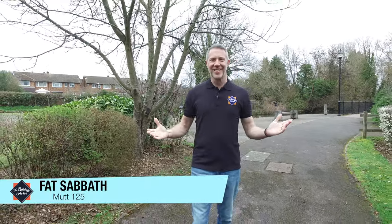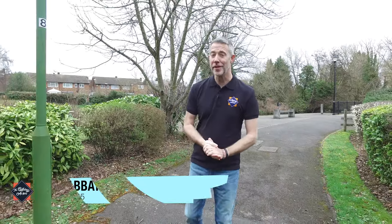Hello and welcome to The Biking Actor and today's honest review on the Mutt 125 Fat Sabbath. For today's review we're going to do things a little bit differently, because internationally renowned stunt performer Matthew Stirling, who I interviewed at the MCN Bike Show — if you've not seen it, click on the link — he actually owns a Fat Sabbath.